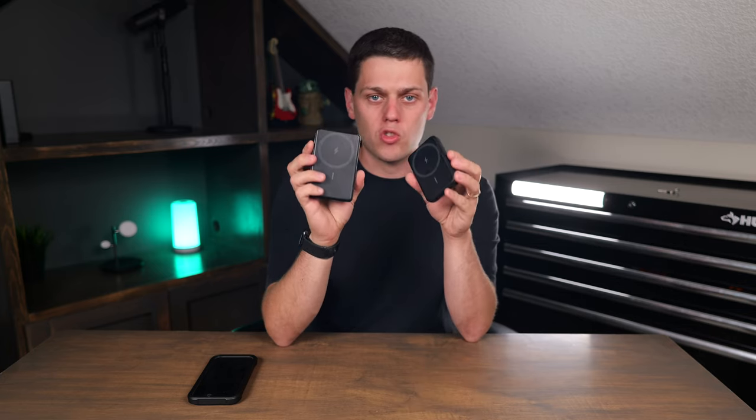Both of these have seven and a half watts of charging on the MagSafe power out, so neither of them are going to be the fastest possible MagSafe charging speeds.